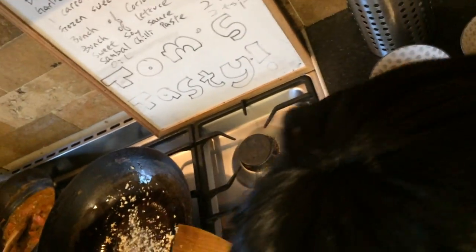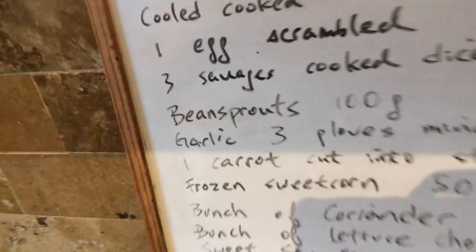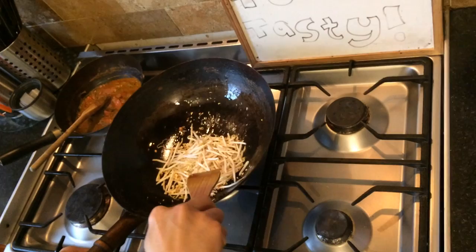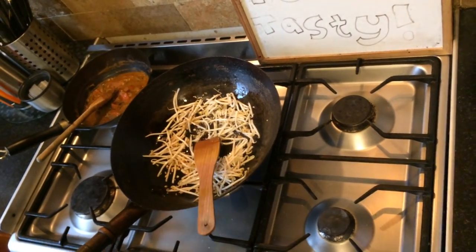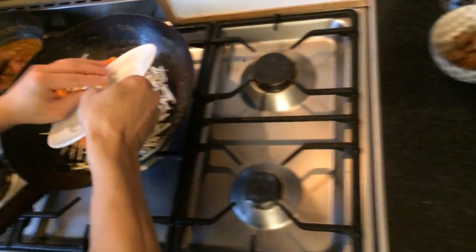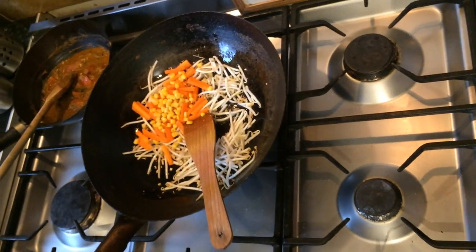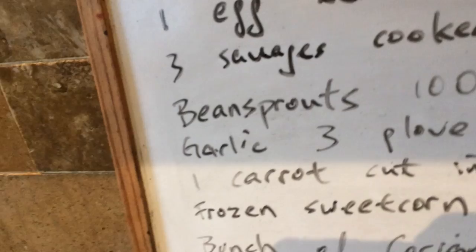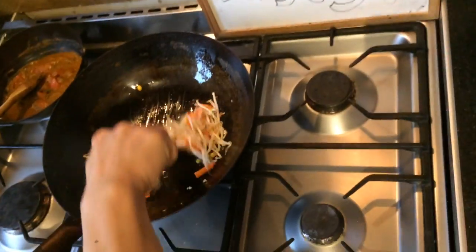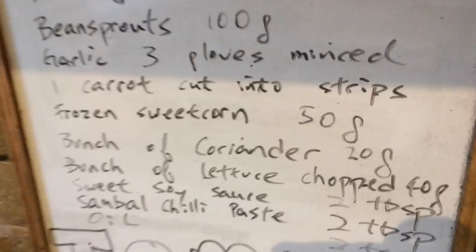Then we throw the bean sprouts in. Put the carrot and sweet corn in as well.